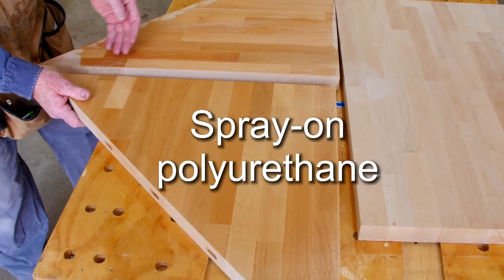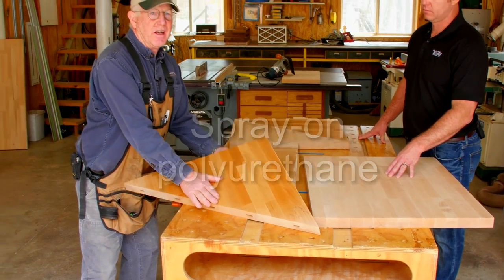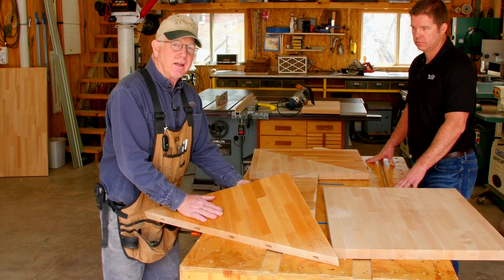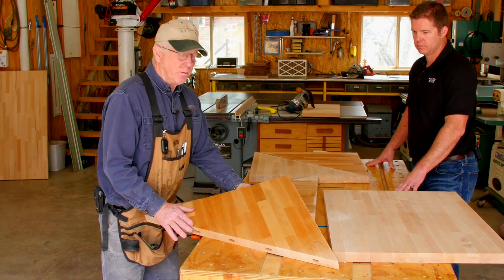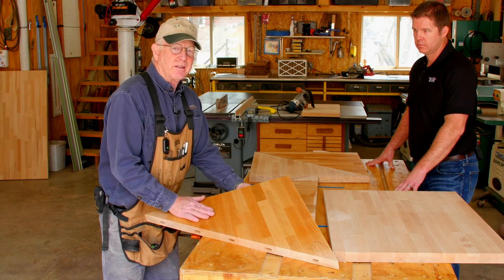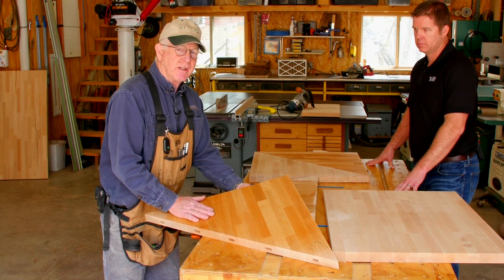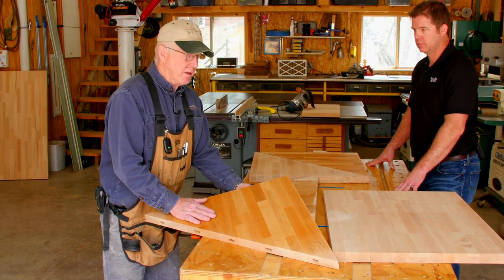The next one is a spray-on polyurethane, and this is actually just out of a can. For a larger project it's probably not gonna be your best bet economically, but it gives you a decent finish. It's easy to apply — let it dry between coats according to the manufacturer's specifications and sand to 320 or better in between coats.